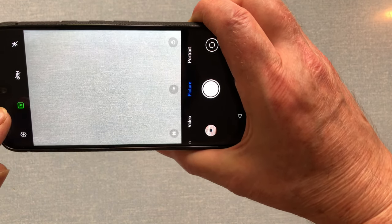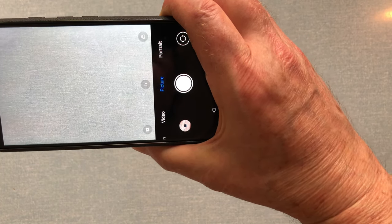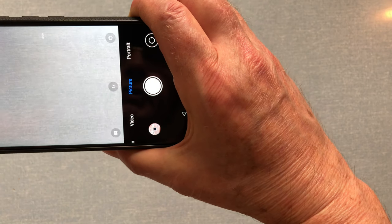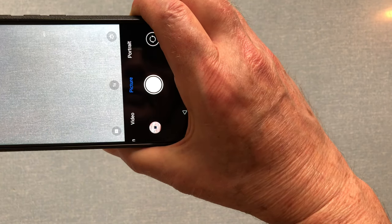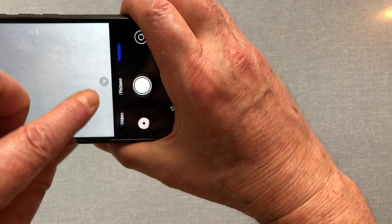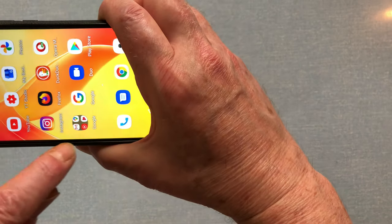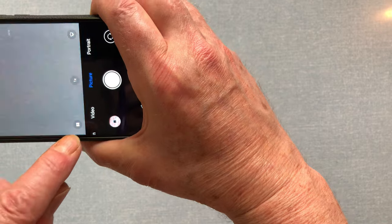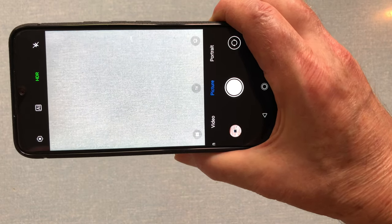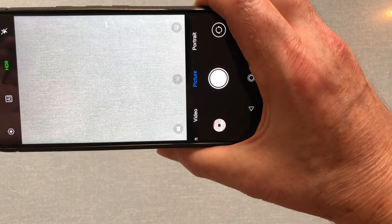I'll turn AI off. There's HDR here which I can turn on. There's also a macro option over here which I want to turn on. And over here we've got ultra-wide angle mode. I'm just going to go out and try those — HDR first, then macro, then ultra-wide angle.